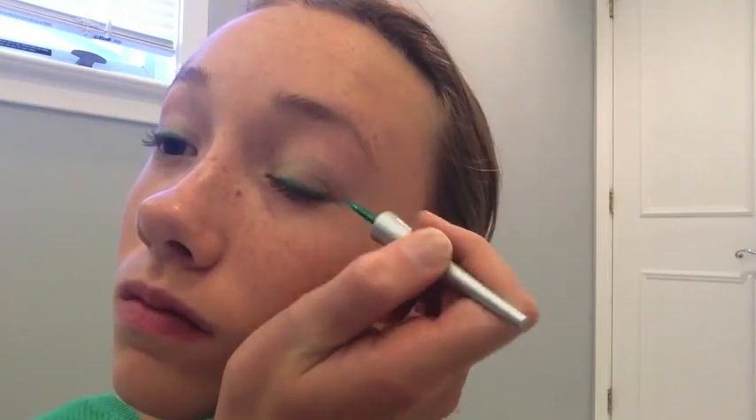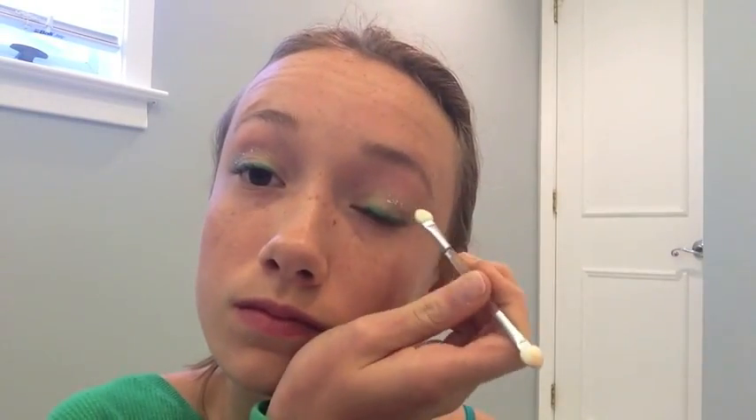Next I'm using my Wet n Wild Mega Liner liquid eyeliner, and this is really old so I had to add water because it was all goopy — it's not as good as it used to be. I should probably get a new one. Now I'm going to be using my glitter eyeshadow from Icing, and I'm just going to be putting that in the crease. It looks a little harsh at first but it looks good when you blend it all out.